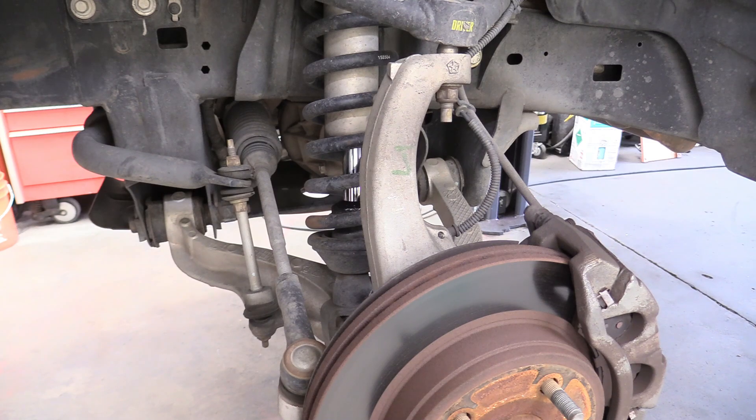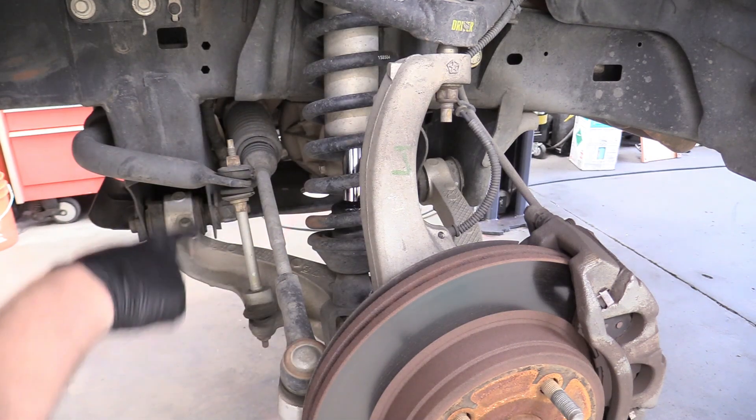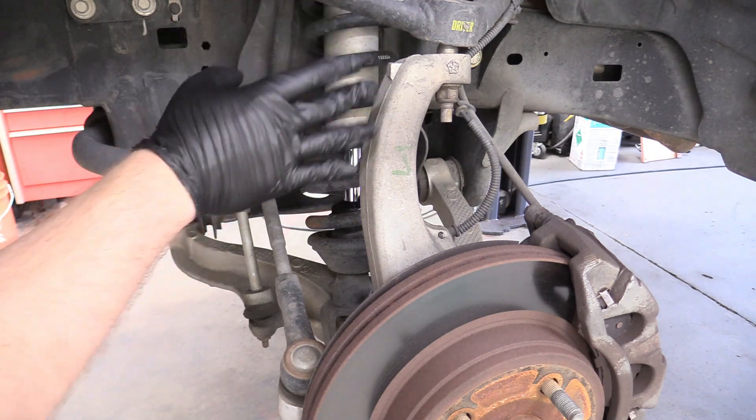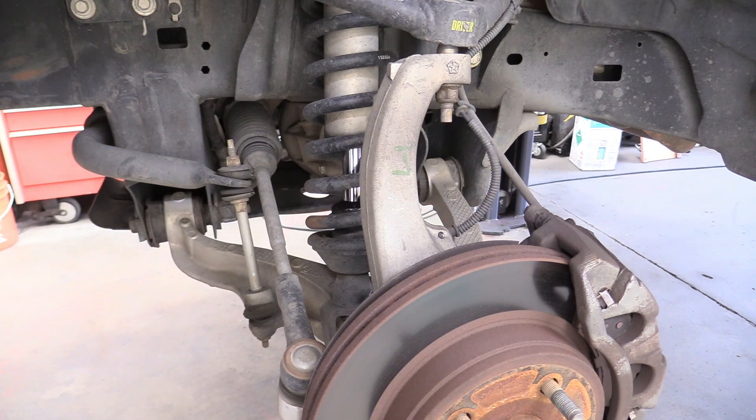Our first step to removing the coilover is to disconnect our upper control arm, our tie rod, and our sway bar. These coilovers bolt up exactly the same as stock, so follow along as if these were stock — or if you have aftermarket ones that go in just like stock, this applies to you too. Our upper control arm is also not stock; it's tubular, but the process is exactly the same as with the regular stock upper control arm.